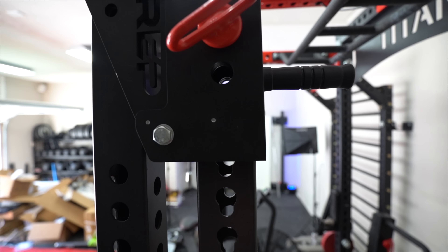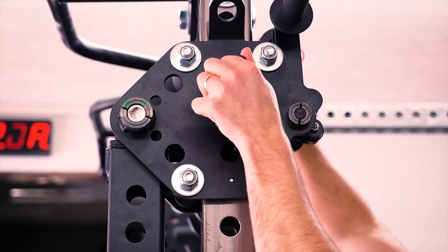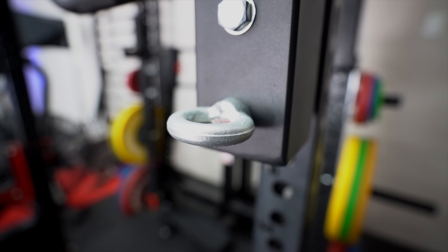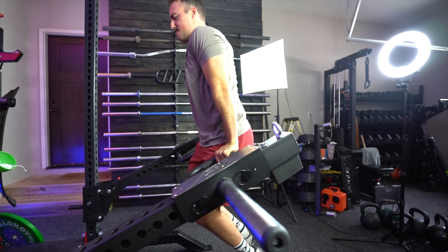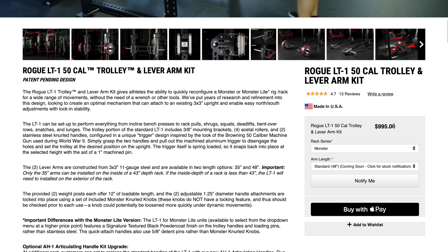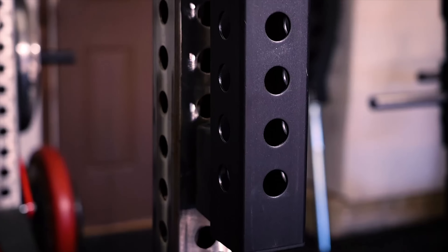So to sum up: are these as good as Rogue or Sorinx? In some ways no, but in some ways yes — and in some ways even better. I like the eye bolt for belt squats, though I personally won't use it much since I have a dedicated cable system. For most home gym owners, having a piece that does multiple things is awesome. The ability to use these for dips and pull-ups is something you can't do with the others. And the biggest reason I recommend these for most home gym owners: the price — $400, versus $995 for Rogue and $999 for Sorinx.